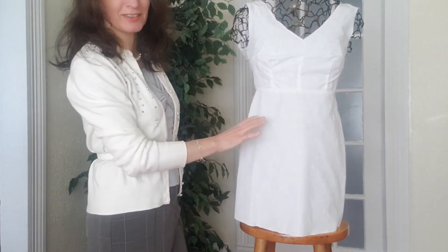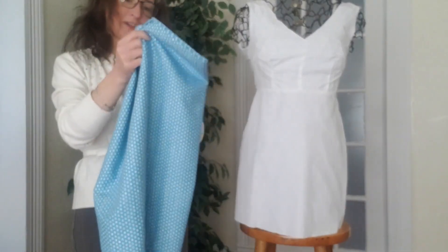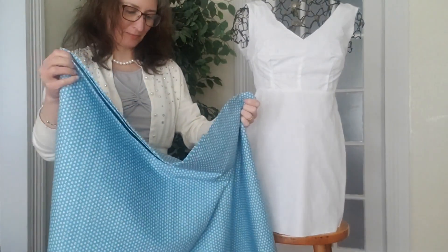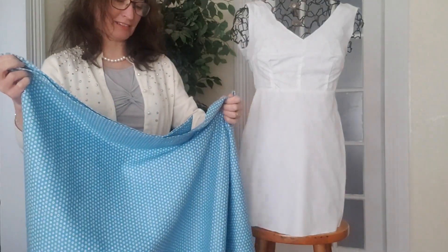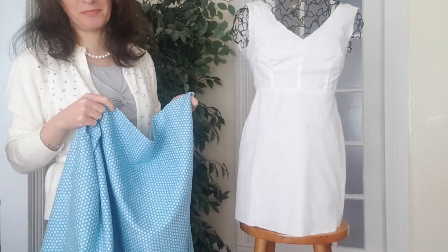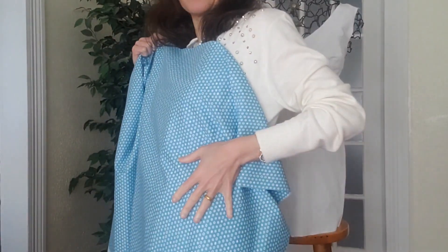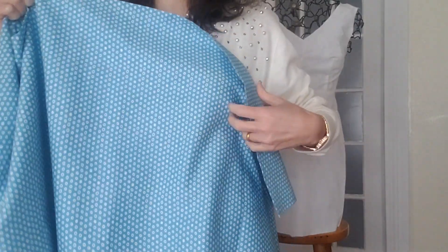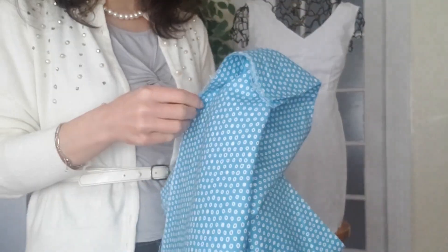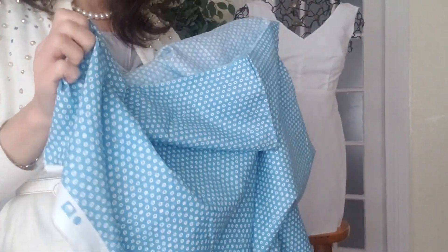So this dress is now ready to be cut on the fashion fabric. Speaking of fashion fabric, I went fabric shopping today. I was actually looking for a solid color; however, this was on clearance sale and I just fell in love with it. It's a very pretty blue that works well with my skin tone, and another thing I liked about it is that it's a thinner cotton.